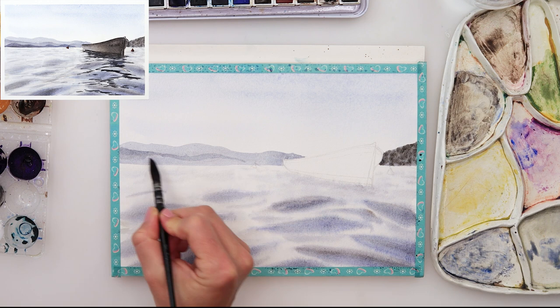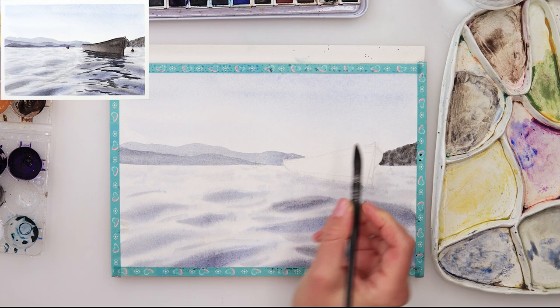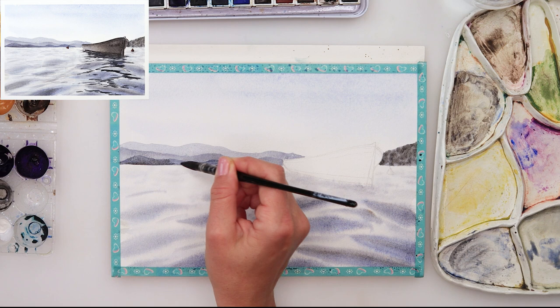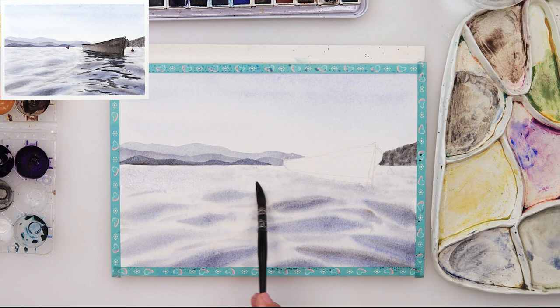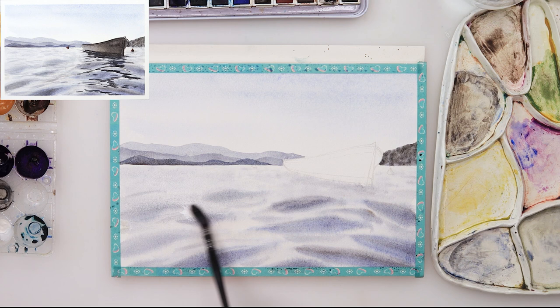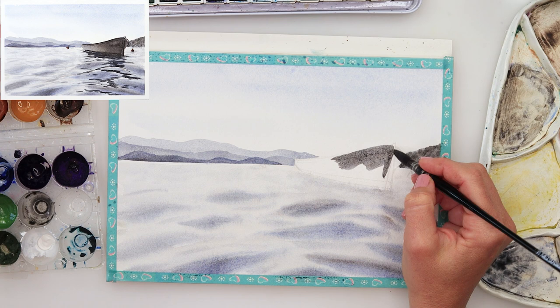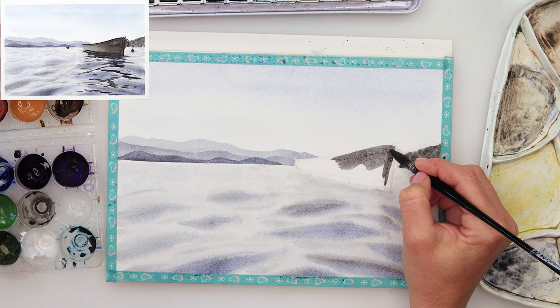The first one, furthest away, I painted lightest using the same color mix. The one on the right side is a little bit darker — I used black to make it darker, to show that it is nearer to us on that side, and the ones on the left side are a little further away. I dried the first one with a hair dryer, then moved to the second one, painted it darker with more pigment, dried it, and then moved on to the third one which I painted darkest. Afterwards I added a very light wash over the waves and the sea to remove the white of the paper and make it slightly bluish-grayish.